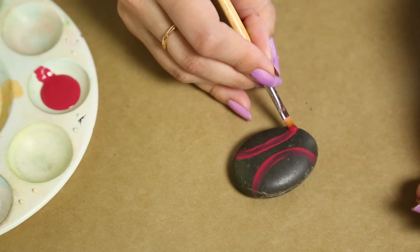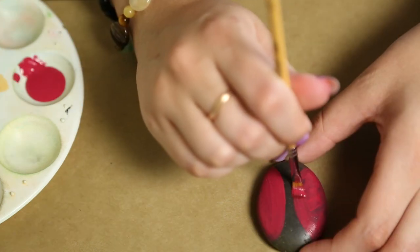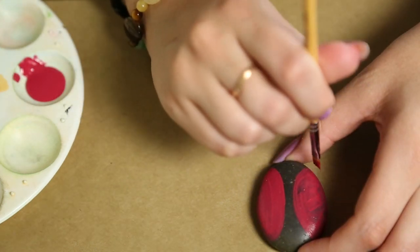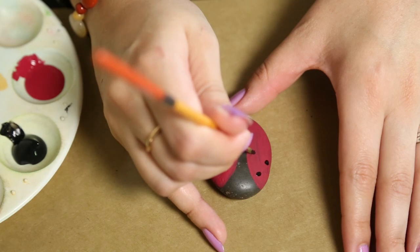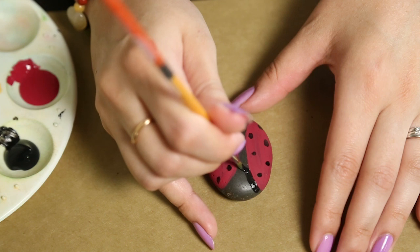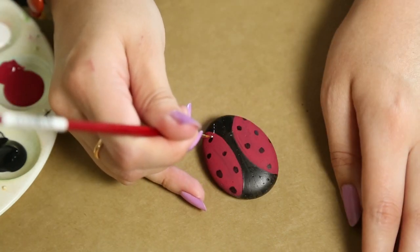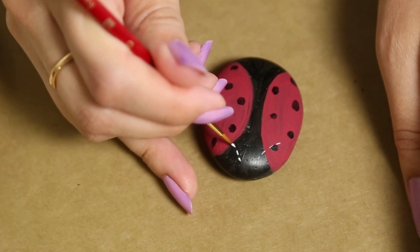I'm just going to paint two half circles of red, leaving a space in the center. Then I grab some black paint and make some dots, and paint in the black center. For the little antennas of the ladybug, I'm just using some white dotted lines.